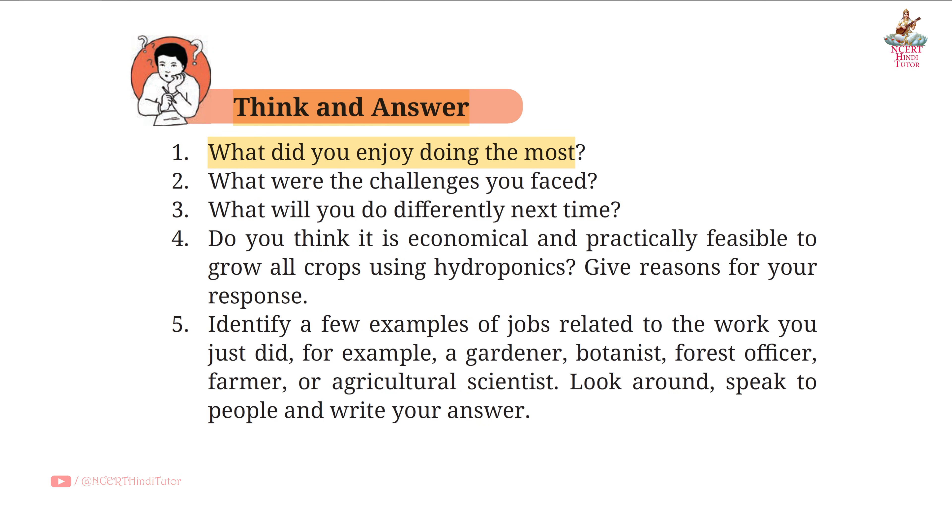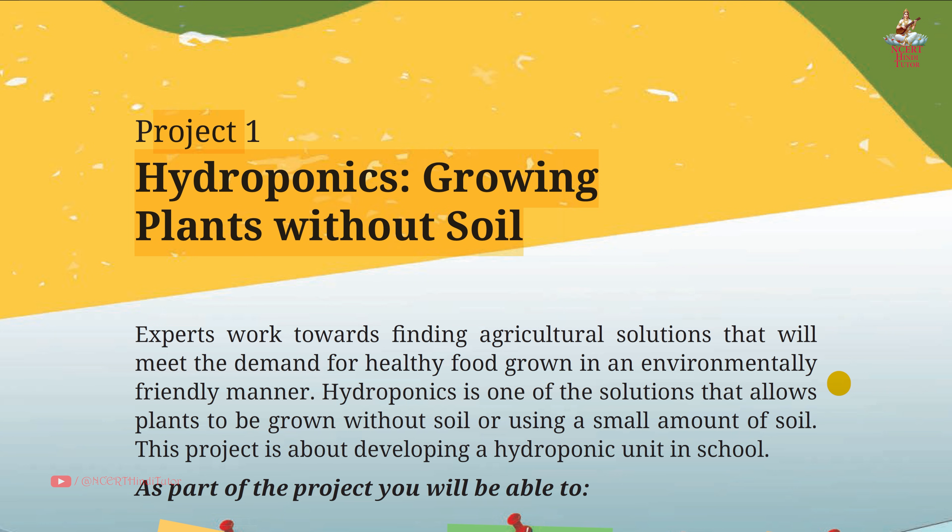Friends, we have completed all the question answers and tables from Project 1: Hydroponics — Growing Plants Without Soil. We will do short notes and a summary of this project in a separate video. If you liked the video, kindly like and share it with your friends, and subscribe to my channel for more such videos.